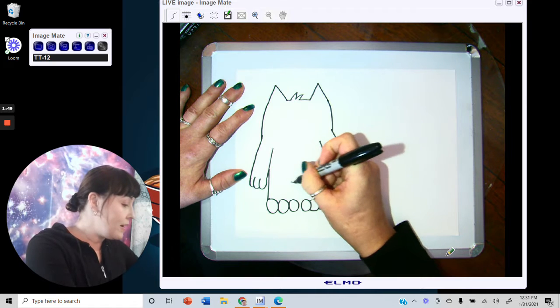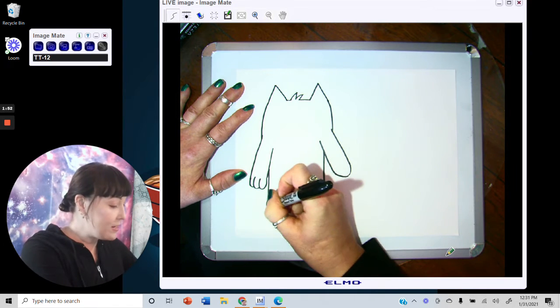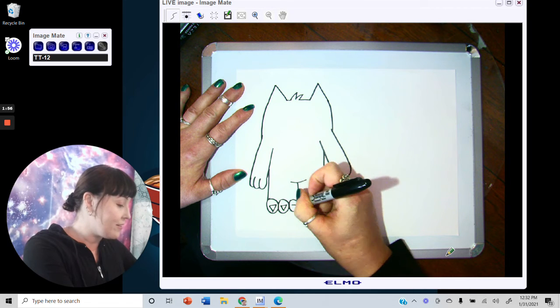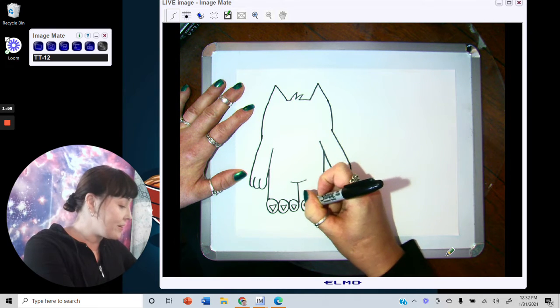Draw the split between the legs, and on each of the toes there's a funny little toenail. Draw little triangle shapes for the toenails.